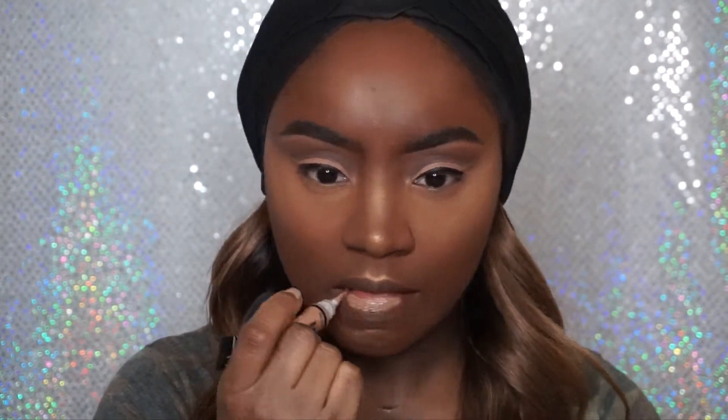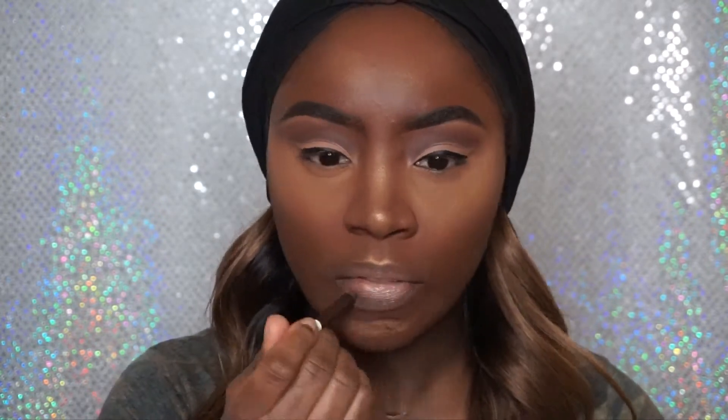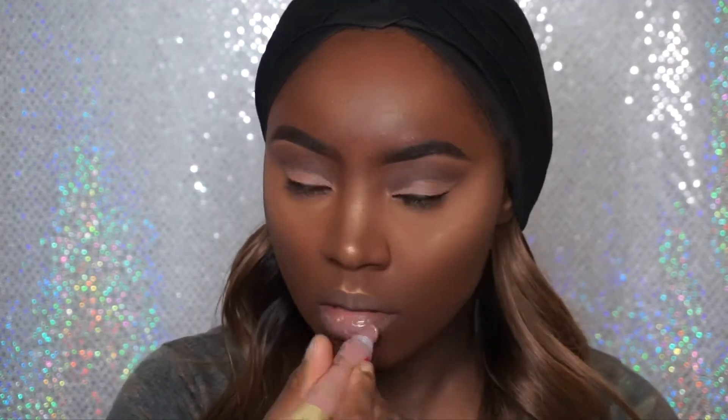Now I'm going to take this lip liner in Brown Perfection by NYX to line my lips. Now I'm going to take my lipstick and lip gloss. I'm going back in with my LA Girl Pro Concealer and using this as my lipstick to give me a nice natural lip, and I'm going to mix this in with my liner — it looks absolutely gorgeous. I'm going to mix it in to get that ombre effect, then add my lip gloss on top, which is the Black Radiance Lip Gloss in Cashmere. This is just like the perfect nude combo for me.